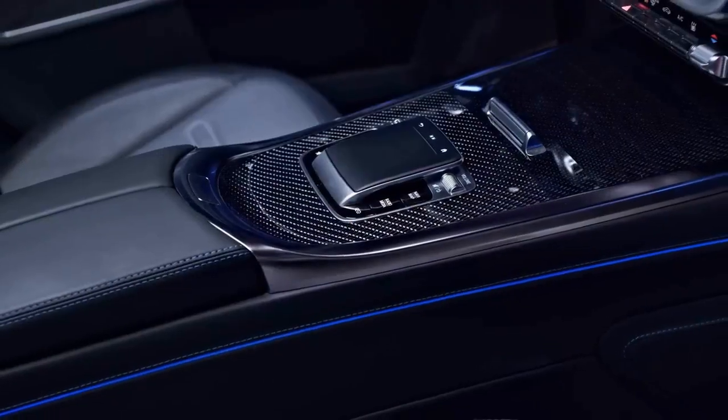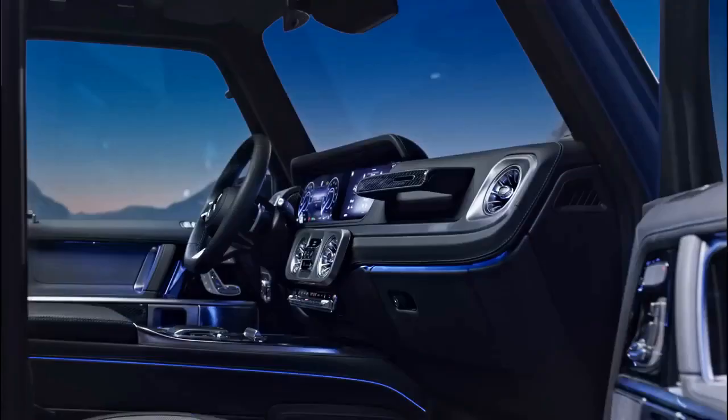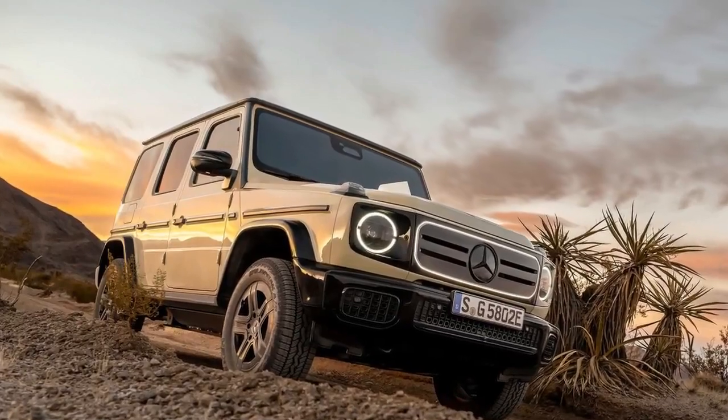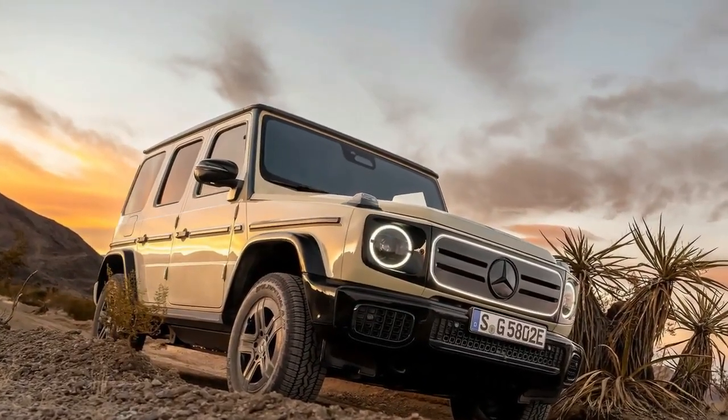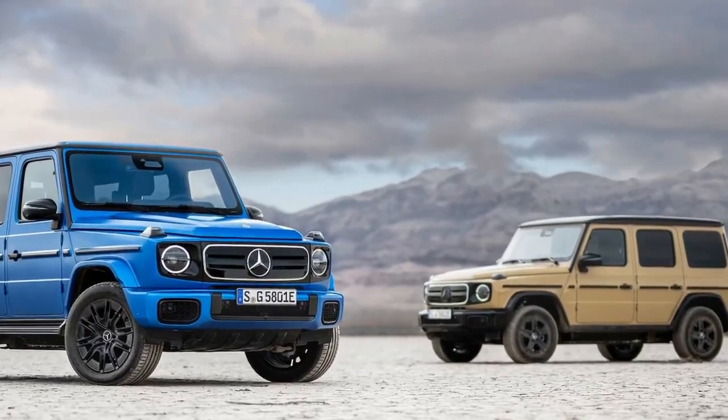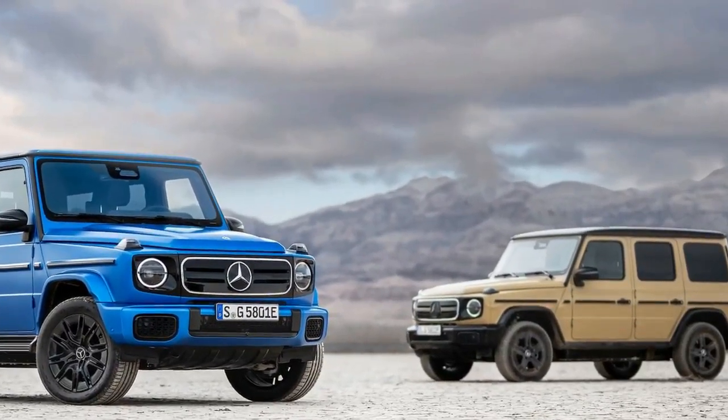In the decades since its 1979 introduction, the G-Wagon mutated from a hardscrabble 4x4 into a luxury icon. But even its most ridiculous offshoots — looking at you, Maybach G650 Landaulet — were fundamentally capable machines. The electric G not only lives up to those expectations, it expands them. After experiencing G-Steering's radius-carving wizardry, we asked a Mercedes engineer why the gas models couldn't do that too — and he conceded that they couldn't.